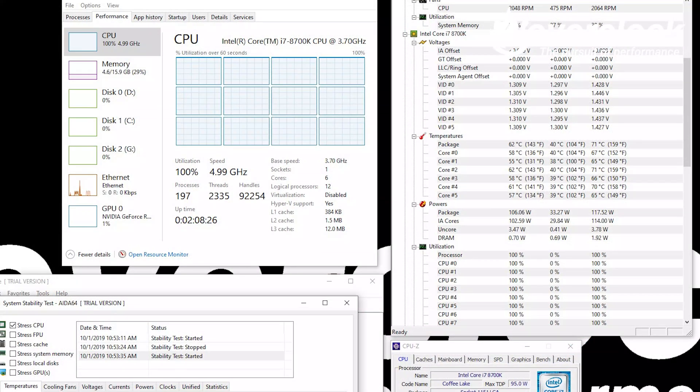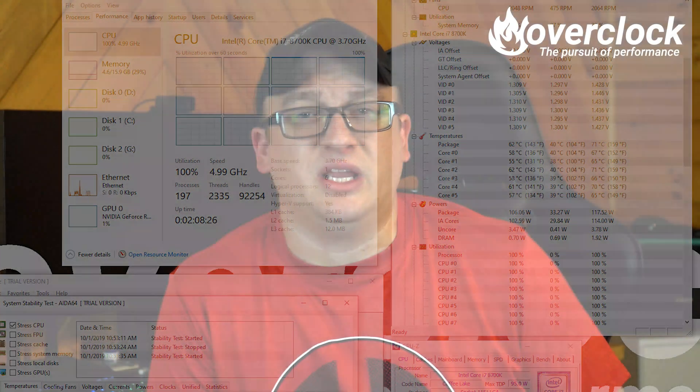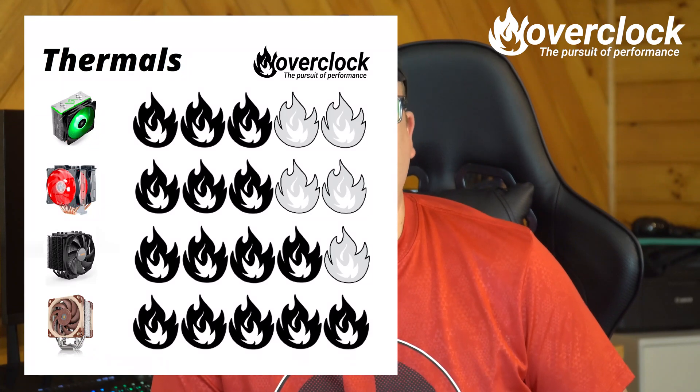However, once these fans ramp up to 2000 RPM, my 8700K chilled out at 62°C, thus making the NH-U12A from Noctua the winner for thermals. Lastly is noise.